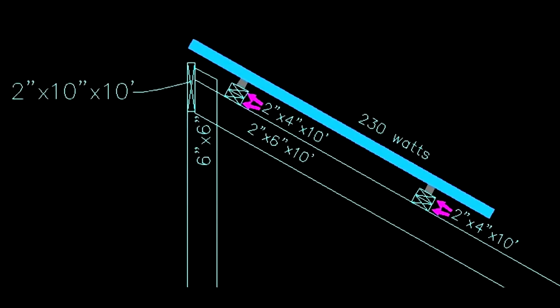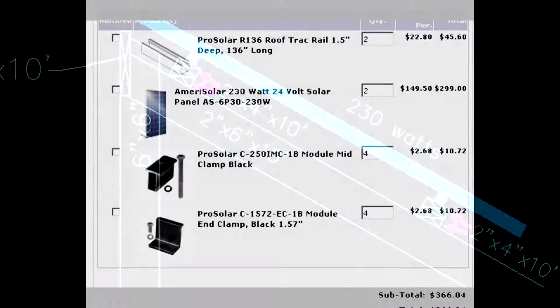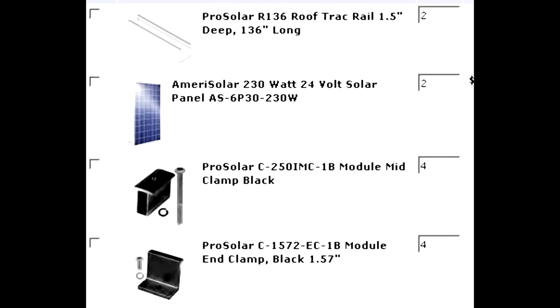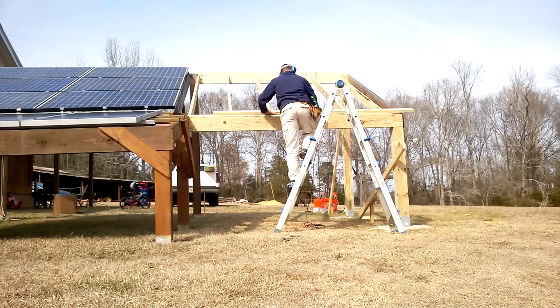Now it's time to mount the 2x4 by 10 foot long 2x4s, doubled up. It strengthens the structure and allows adding the Pro Solar track mounts for the solar panels.